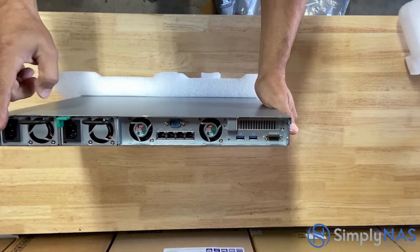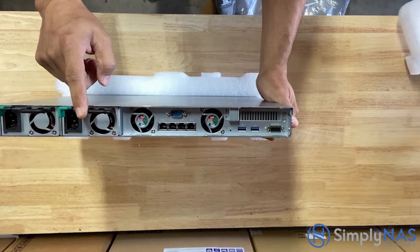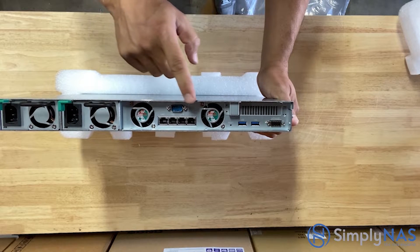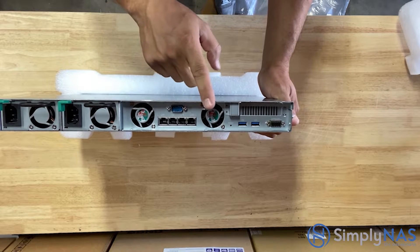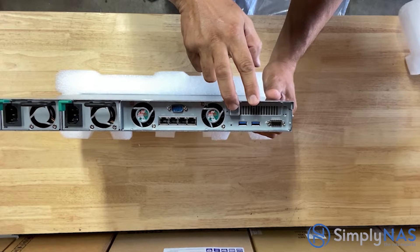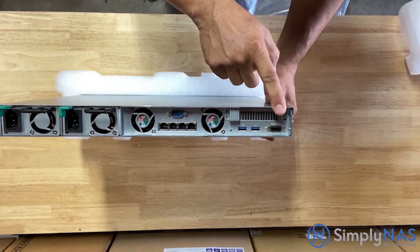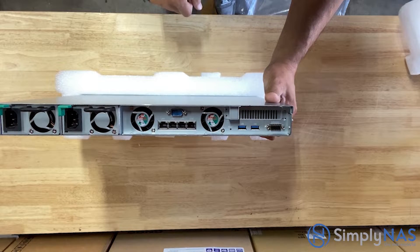On the back side, we have two power ports. Next to that are two system fans. Down below are four RJ45 ports — these are one-gigabit ports. We also have two USB 3.0 ports, an expansion port, and most importantly, a PCIe expansion slot.